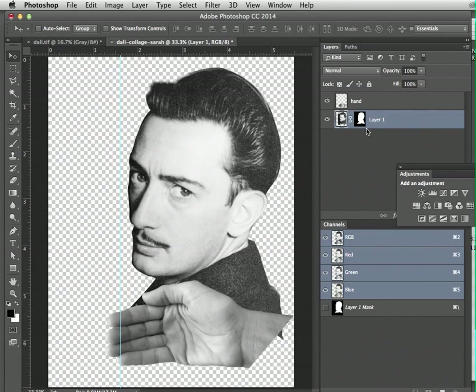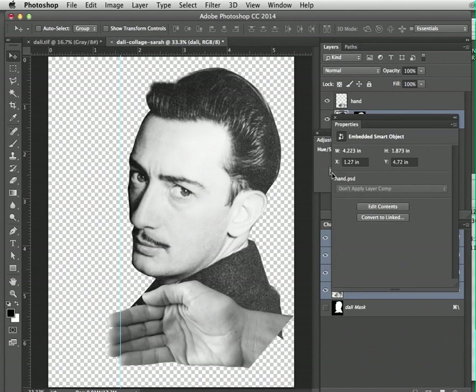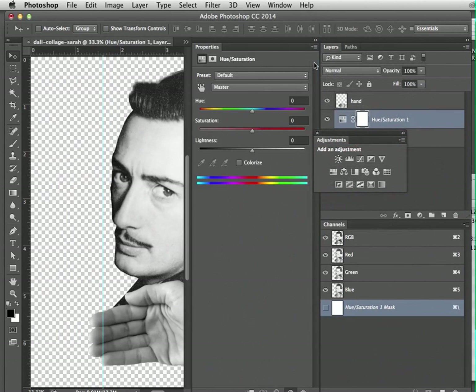Next we're going to change the color of Dolly. Select layer one where Dolly is — I'm going to rename it to 'Dolly'. Make sure the image is selected, not the mask, then pull up the Adjustment menu and navigate to Hue/Saturation. In the Properties box, select 'Colorize' and shift the hue to a sickly green.